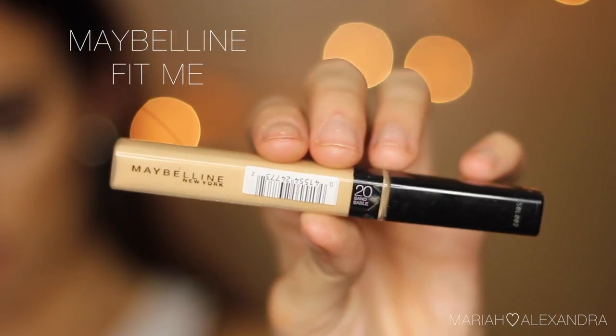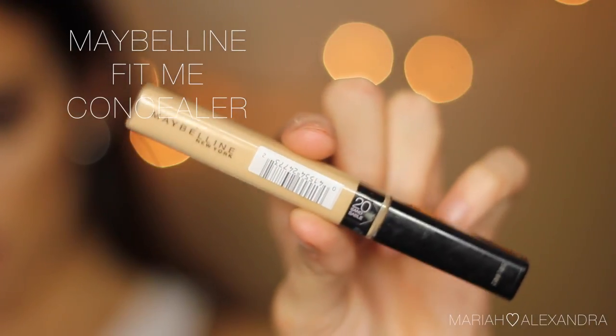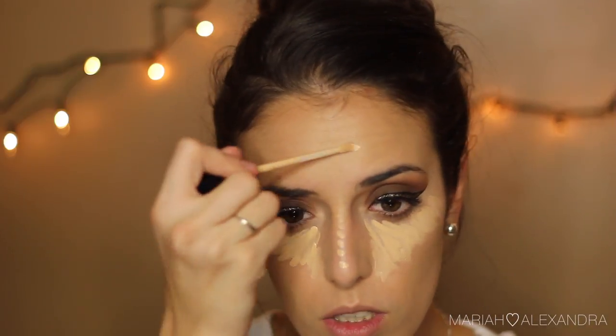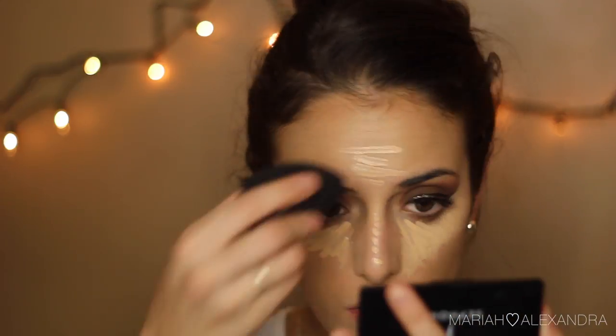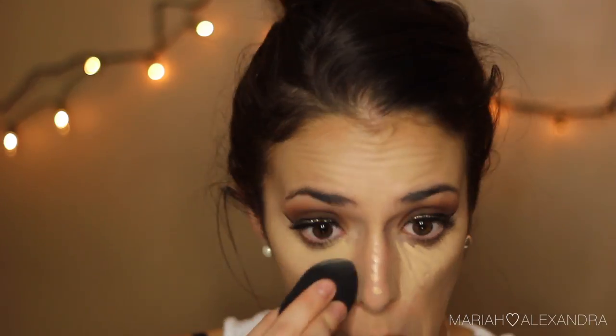Next, I'm going in with my Maybelline Fit Me Concealer in the shade Sand 20, and I'm just putting this all over where I want to highlight my face. I'll be completely honest — I think I could have gone with my MAC Pro Longwear because I wanted a little bit more coverage than what this concealer was giving me. But whatever — YOLO.